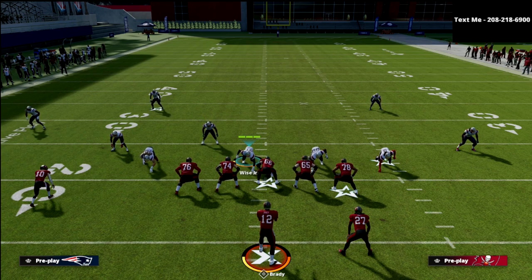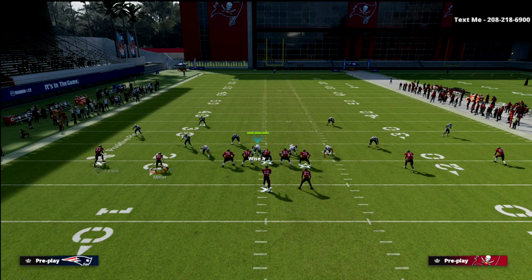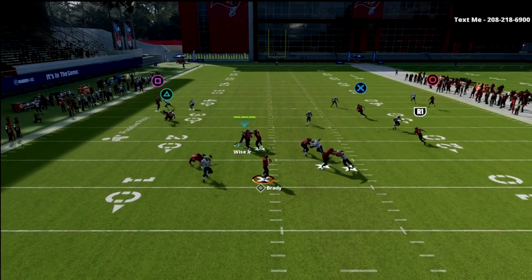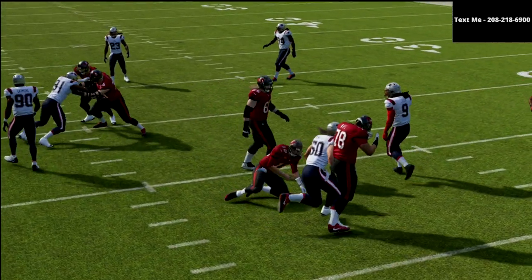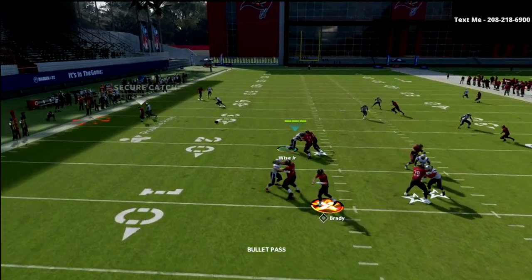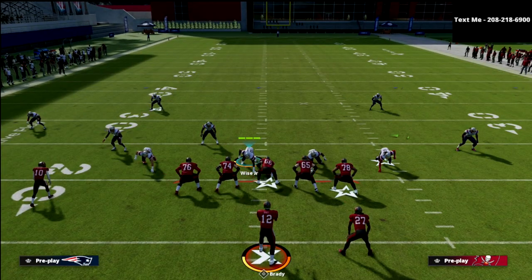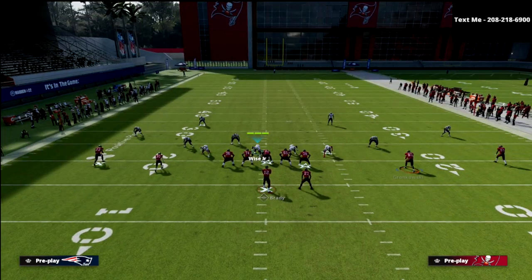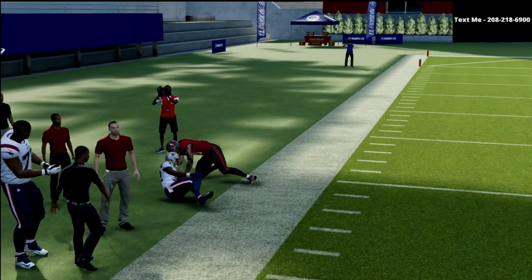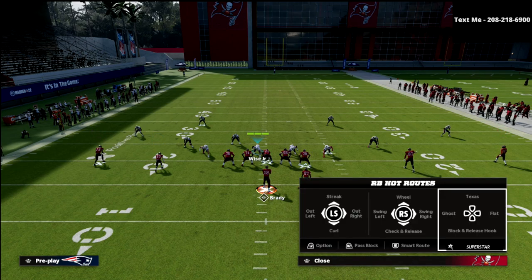Palms works exactly the same as quarters, with one major difference: what happens when number two goes to the flat. In quarters, the outside corner takes number one and the quarter flat takes number two. In palms, when number two goes to the flat, the number one corner bails down and the number two safety gets back on the seam streak. So if number two goes to the flat on both sides, the outside corners take it and the safeties go back to play whatever the vertical is.